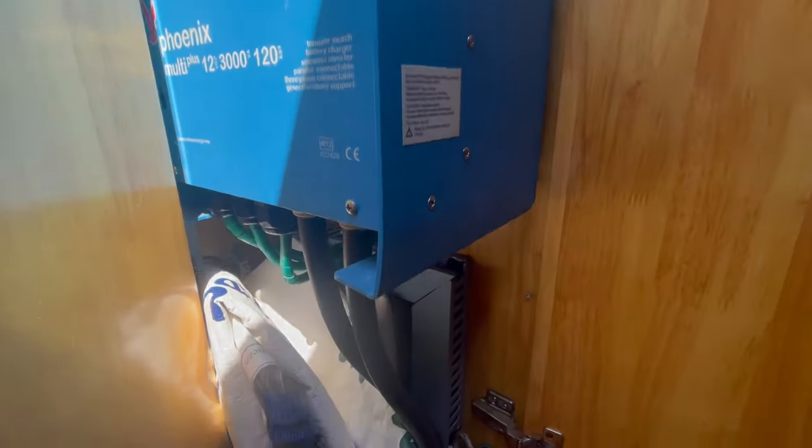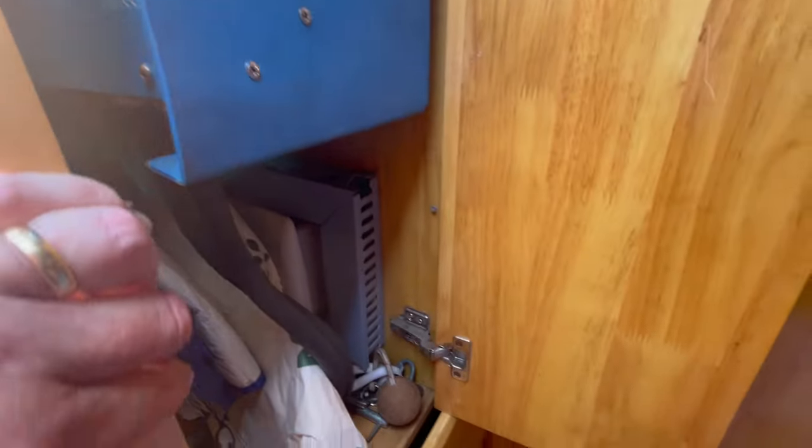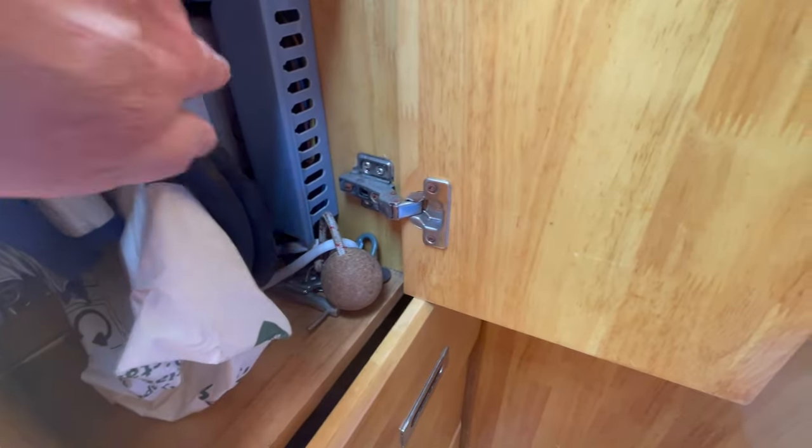Here we've got a Victron Inverter Charger, 3 kilowatt. Just a shore power T40 switch panel there.